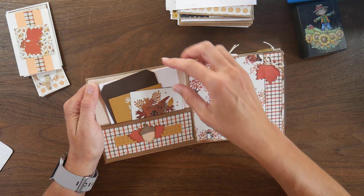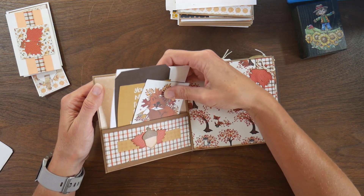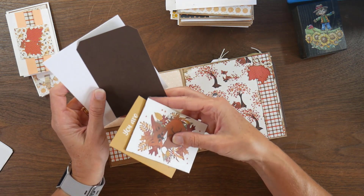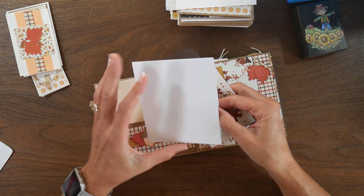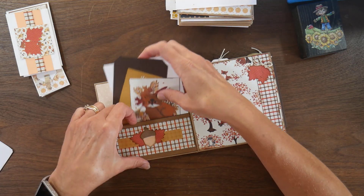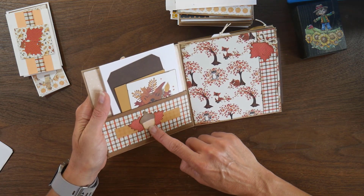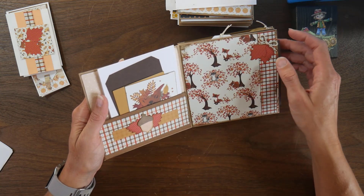On the inside, the first page has a pocket with a little bit of a gusset. I took two cut-aparts from one of the papers and made a tag from some cardstock scraps. I have a little white booklet here for additional pictures. I used the acorn stamp from the grateful stamp set, stamped it on white with two different colors of brown, then fussy cut it out. These two leaves are from the leaf die.